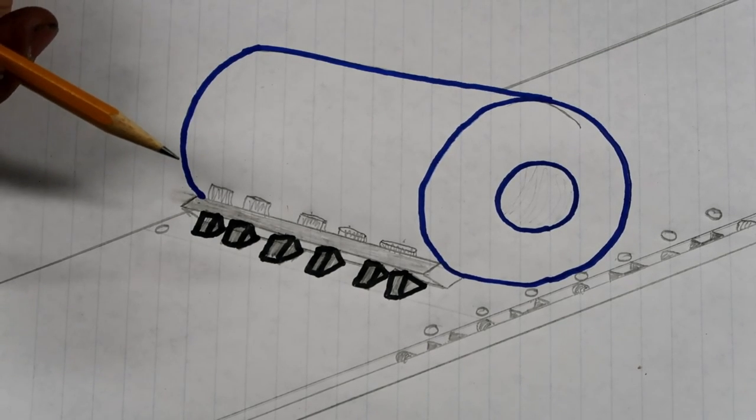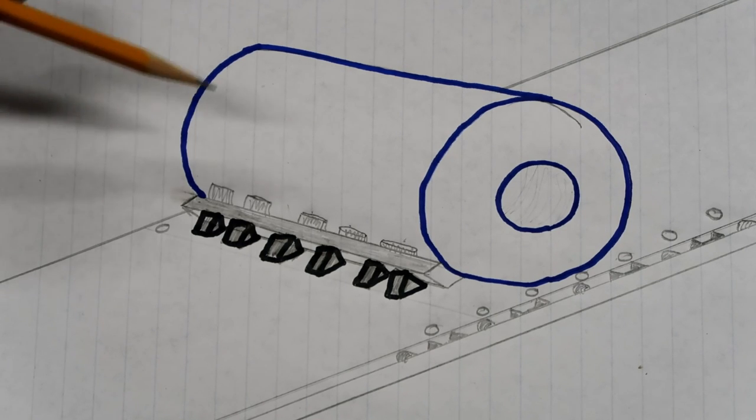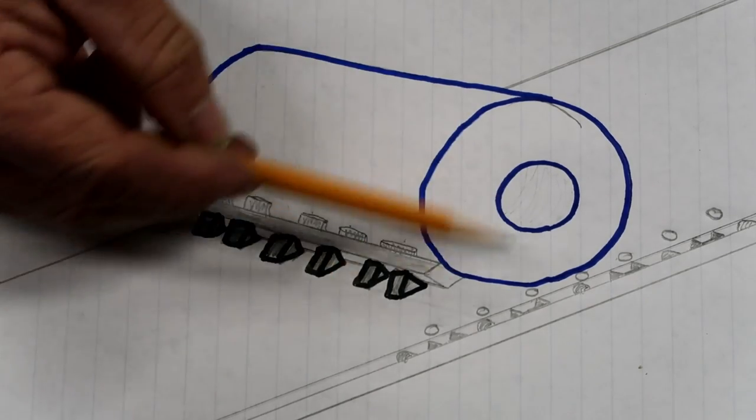Not all coils require tarping. Some are hot-rolled and will be processed and galvanized, and you'll see them going around Birmingham, Bessemer, and up in Pennsylvania, Ohio, and Illinois where they manufacture these things — running around without tarps. It just depends on what the coil is for. Before we begin on how to secure it, I think we need to cover the saddle.